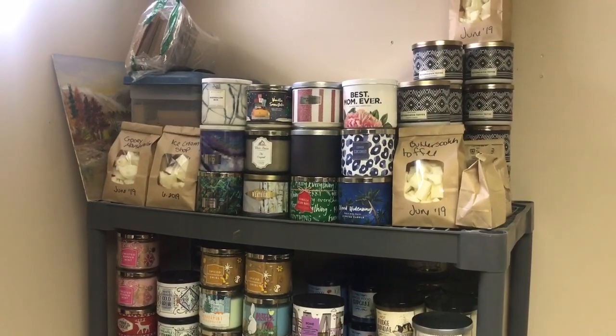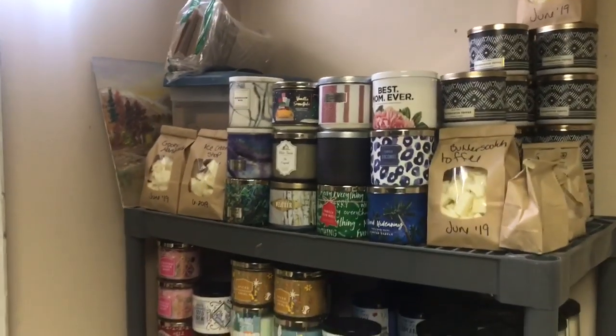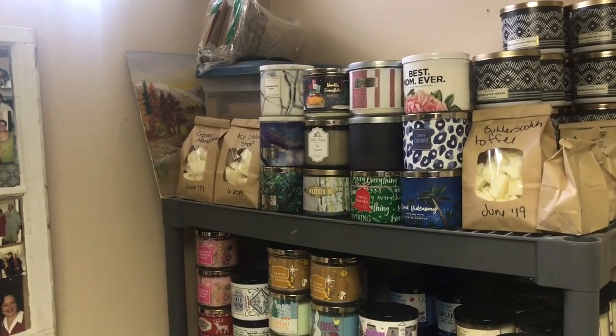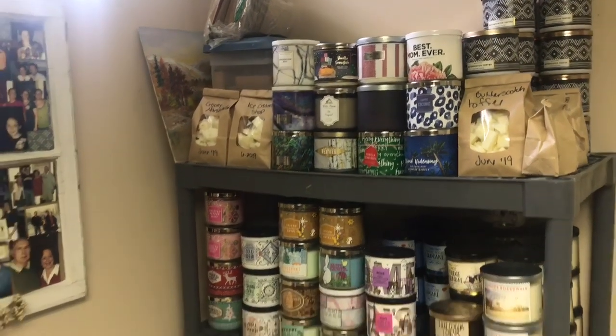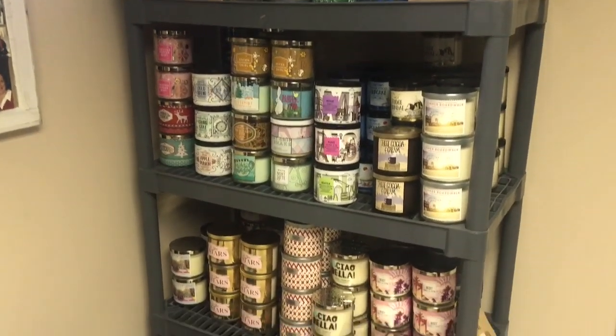I'm going to go into how I store them in the basement, how I store them in this room, and then answer your questions. So here is an updated video of my collection. I'm just going to show you where I store them here in my basement.